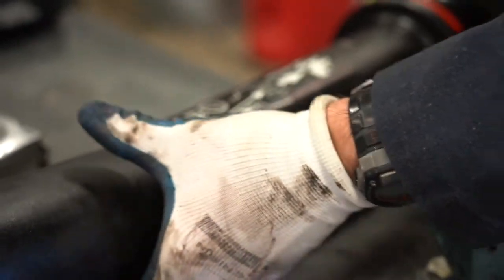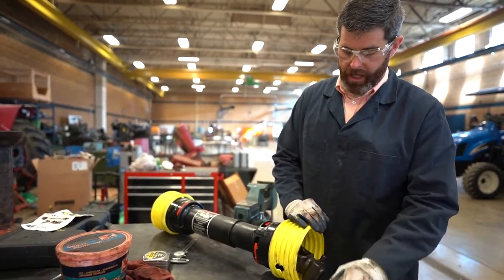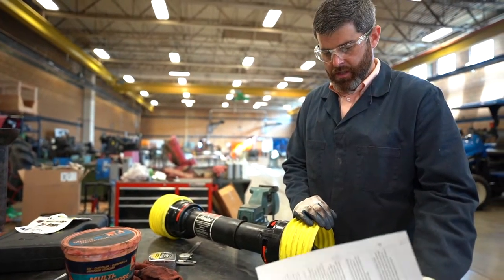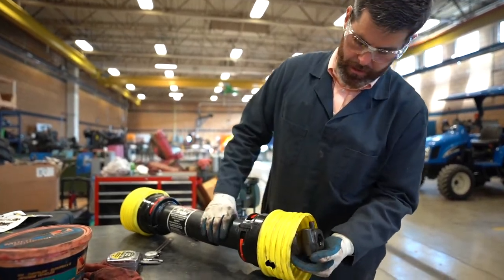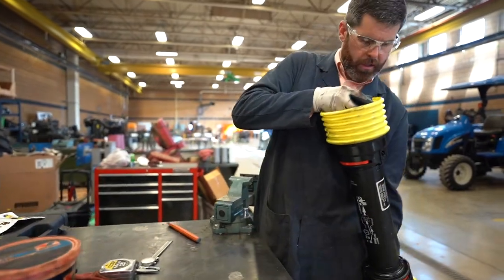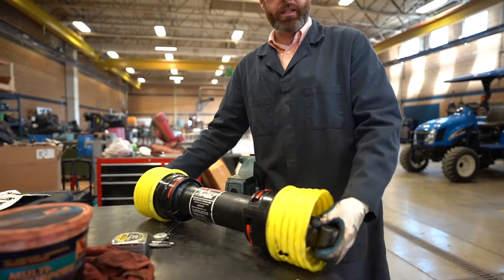These should slide together. Both knuckles are phased or timed, meaning they're in the same orientation. When we slide our PTO shaft together, make sure this knuckle is in the same orientation as the other knuckle. If it's not, rotate the shaft and re-slide it back together.